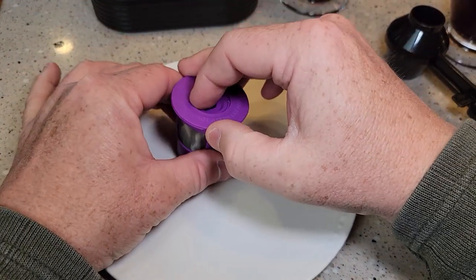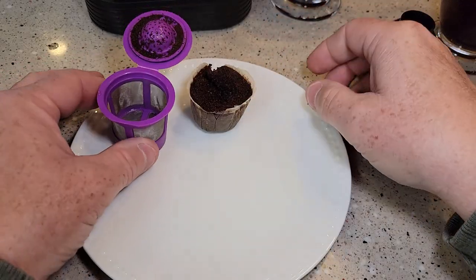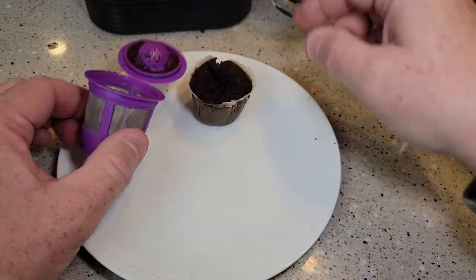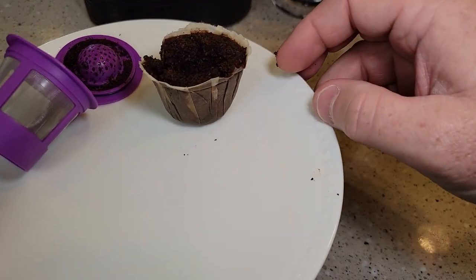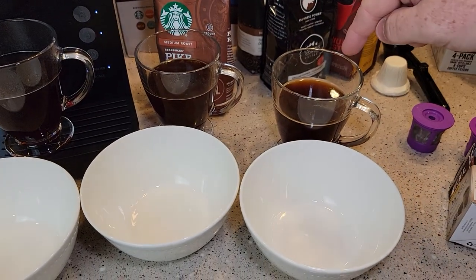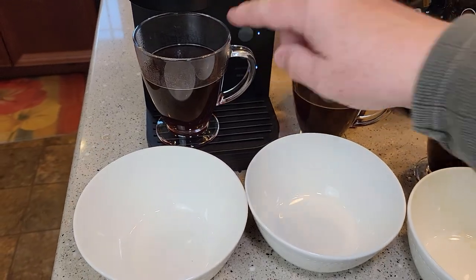Let's go over cleanup. Cleanup is a little easier with the paper filter — you can just grab the filter out. You do have to clean the lid up a little bit still, but inside is pretty clean. You're still going to wash the whole thing. Here I've got all three coffees that I brewed — one with a reusable K-cup without a paper filter, one with the My K-cup without a paper filter, and one with a paper filter.